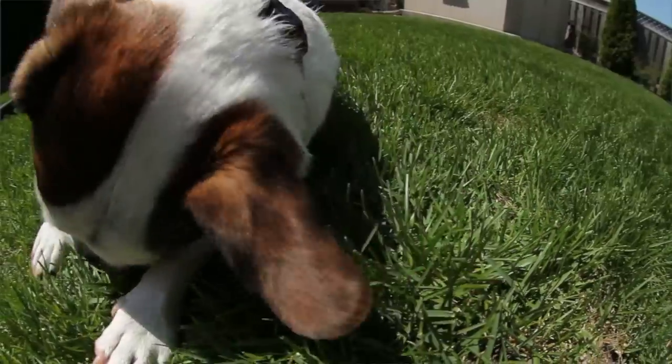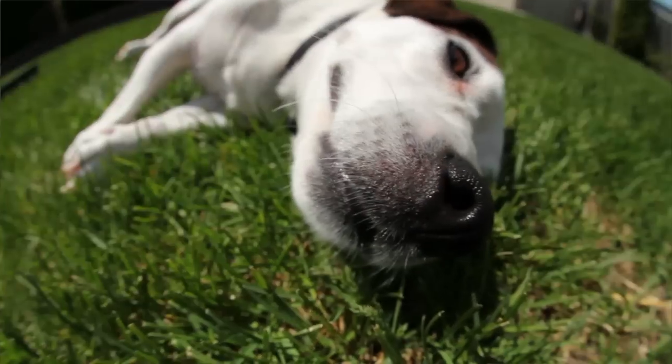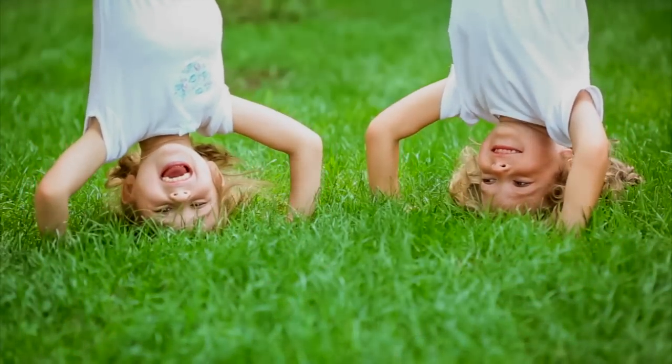Because the sensor is underground, it is protected from damage by animals, sunlight, vandalism, foot traffic, machines, and aerators.